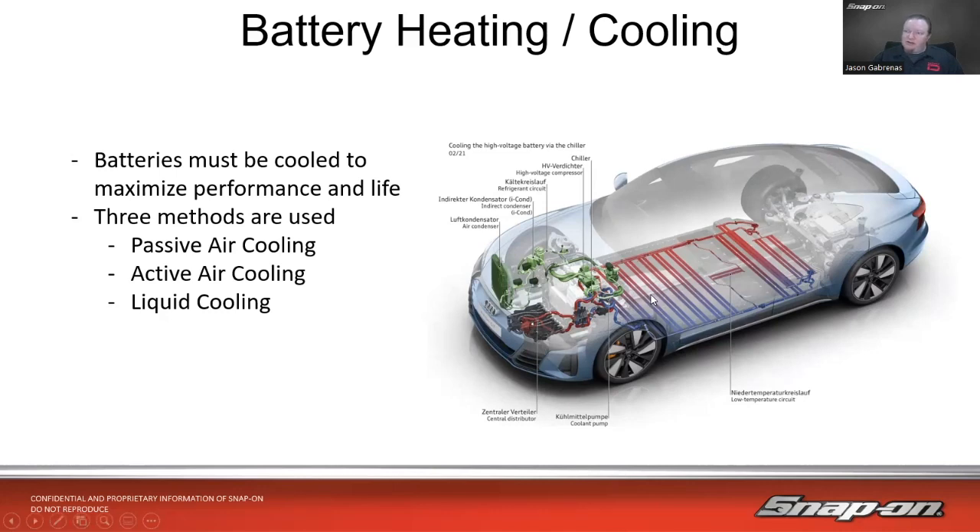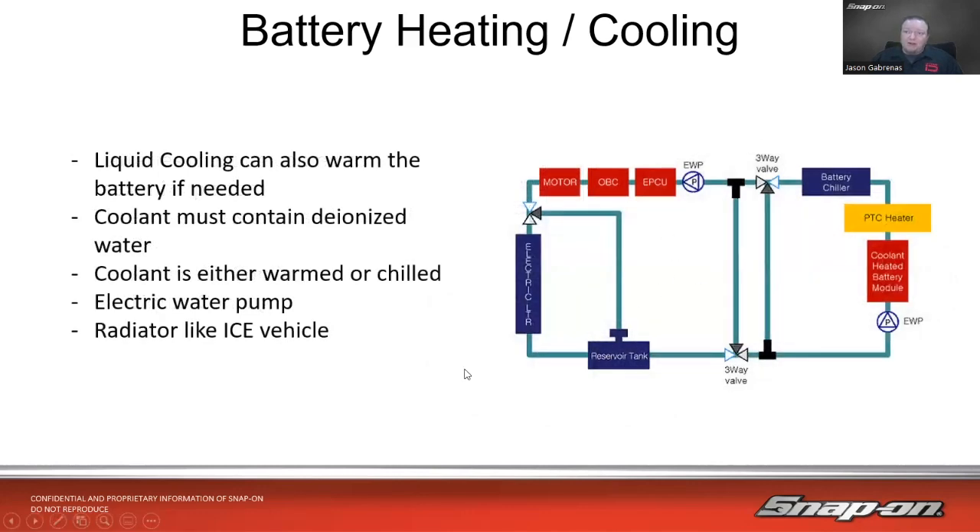Liquid cooling can also warm the battery if needed — if it's very cold out, we need to warm the battery; if it's very hot, we need to cool it. If we are using coolant to cool the battery, we want to make sure it has deionized water. You can't just throw 50/50 in there because non-deionized water can be conductive due to ions in it, and we're running it through the batteries. It could be either warmed or chilled depending on what we have going on.